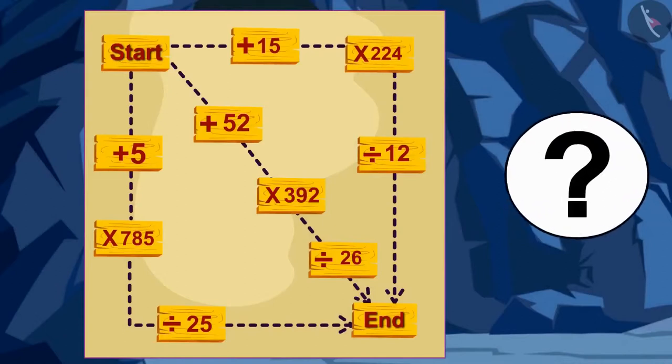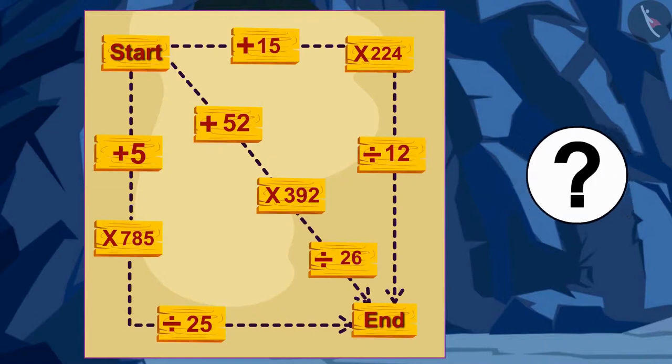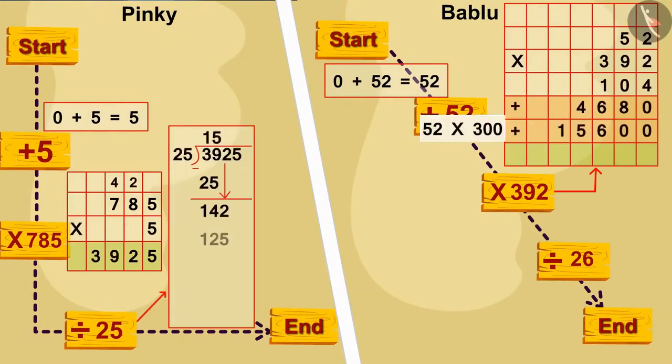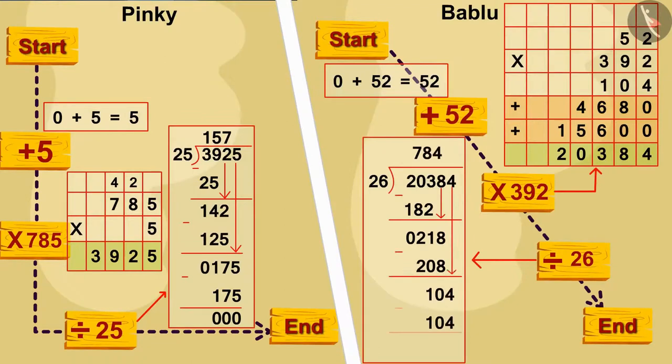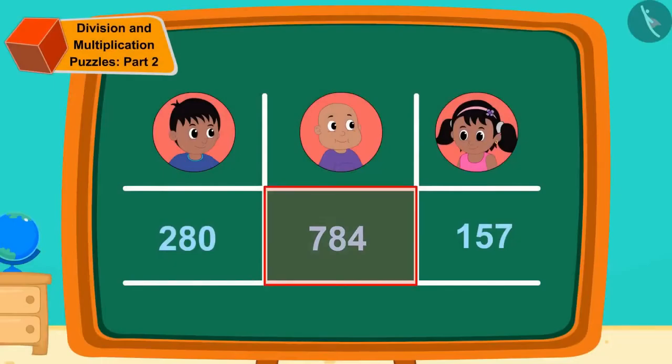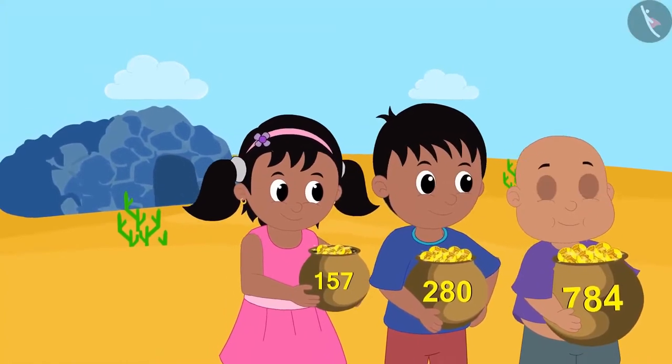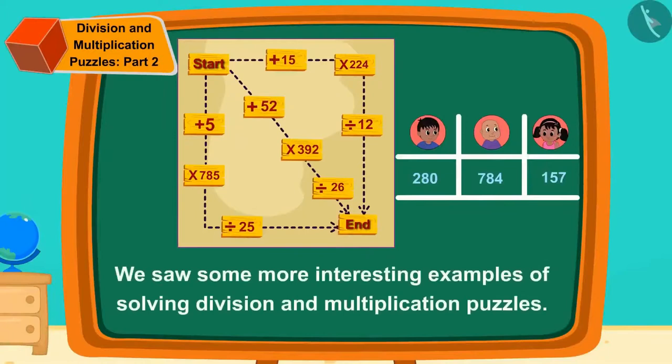Children, can you do the math written on the map and find out which of these three got the most gold coins? If you wish to, you may pause the video and find the answer. Well done, children — you have solved it absolutely correctly. Bablu got the most: 784 gold coins. The three friends happily returned home with their treasures. Children, in this video we saw some more interesting examples of solving division and multiplication puzzles. In the next video, we will see more fun puzzles related to this.